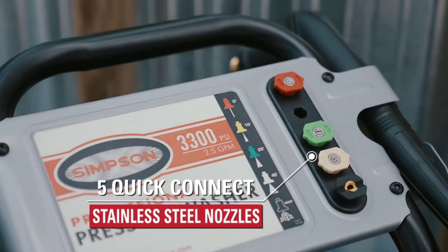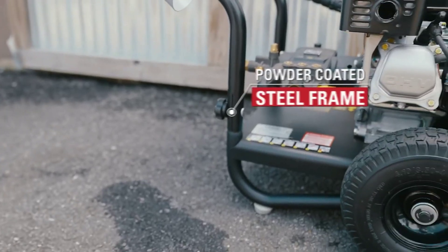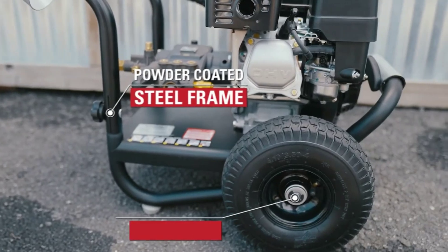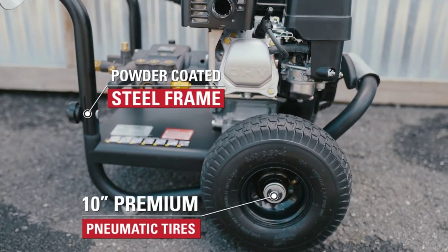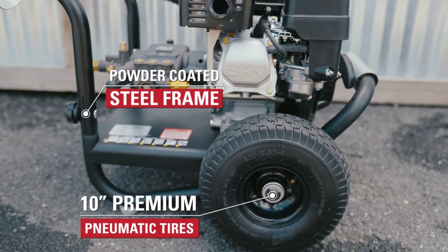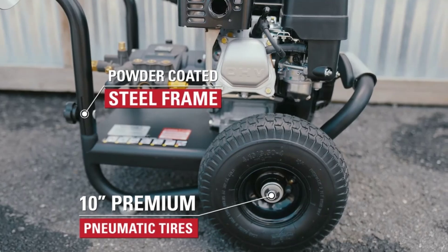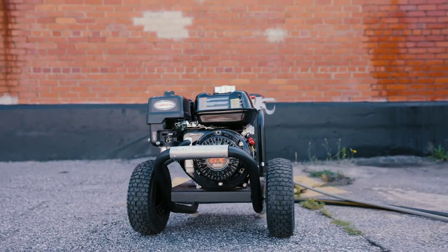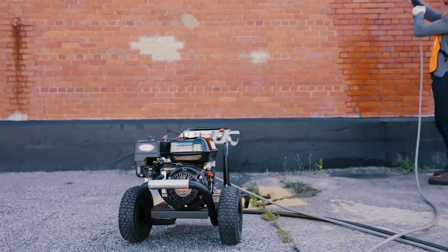This pressure washer was built with pros in mind — those who need a machine that won't just handle the job but dominate it. It's not just power, it's control. The ergonomic spray gun and 16-inch steel wand give you the flexibility and precision to target tough spots, while the onboard hose storage keeps everything organized for when you're ready to move on to the next task.